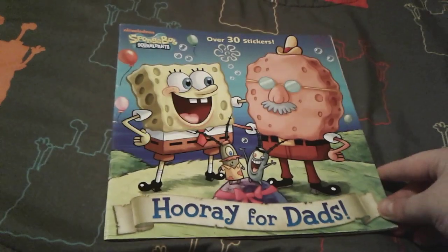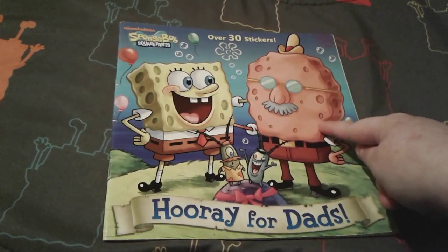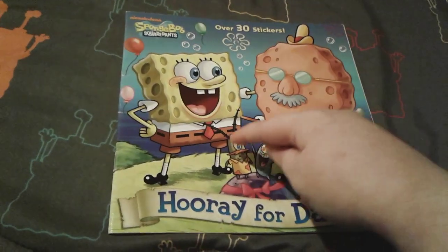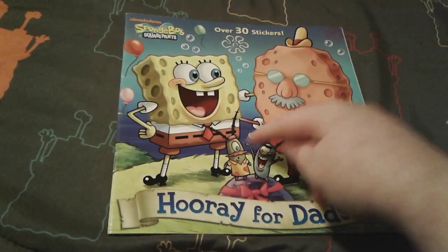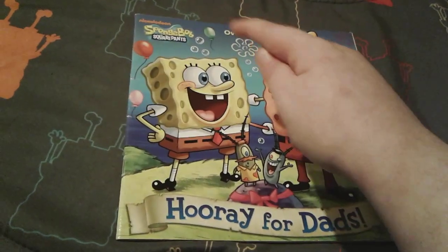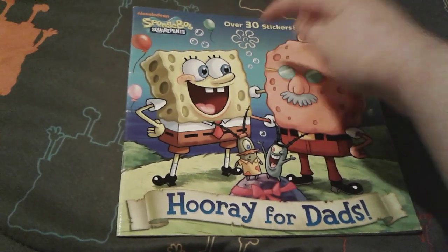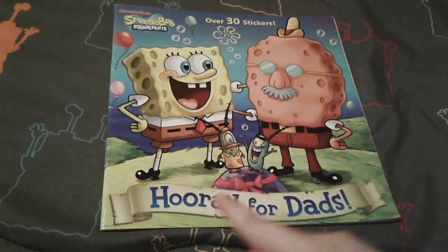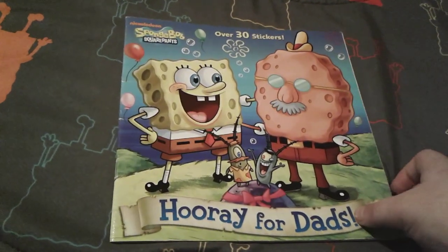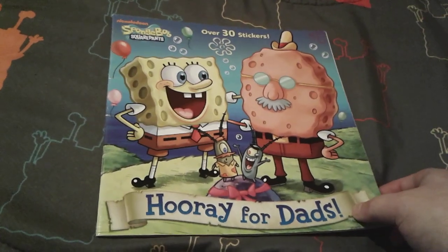As you can see on the front cover, there's adorable little Spongebob and there is his father Harold Squarepants, and then there is Plankton with his dad — I forgot what his name is honestly — and then there are some nice pretty balloons in the background and some nice bubbles as well, and it says Hooray for Dads right here. I really, really love the cover of this book, and it has over 30 stickers inside, which I absolutely adore. I just love stickers so much.